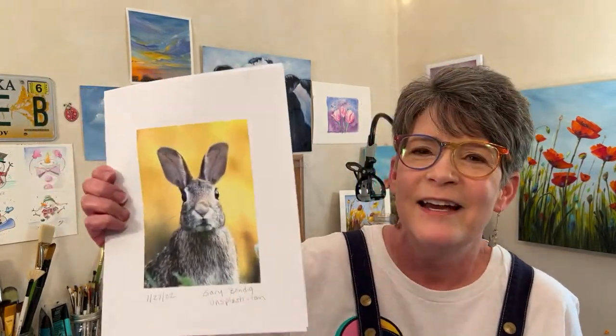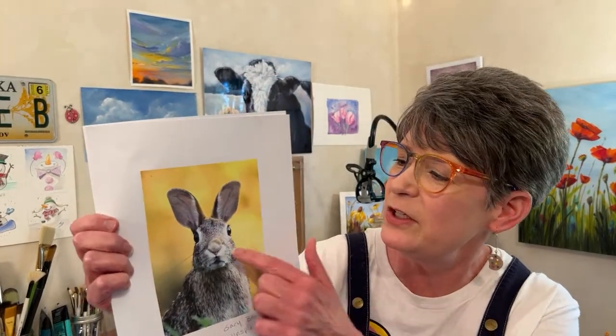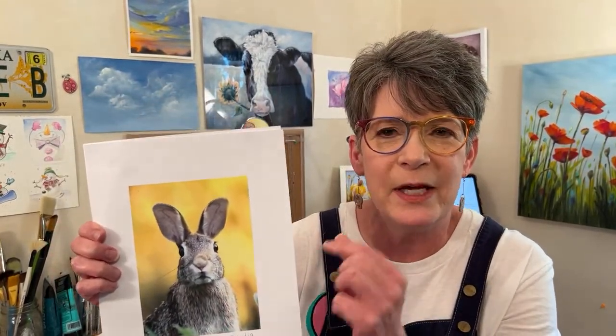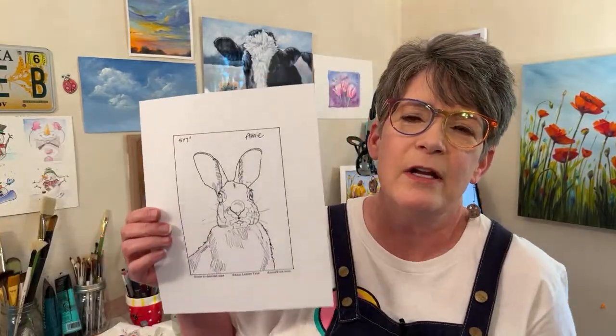I found this cute rabbit slash bunny on Unsplash — it's by Gary Bendig. You'll want to download this photo. Go get it because you can really see some of the blue in the eyes and stuff. Go get this photo because it'll really help you paint this.